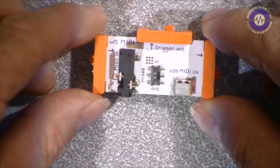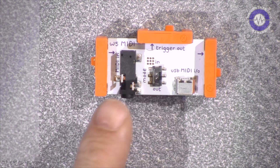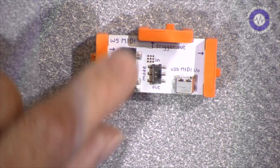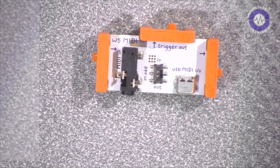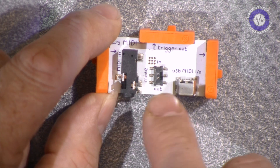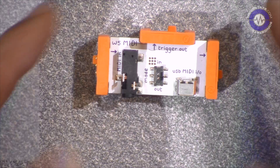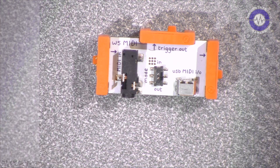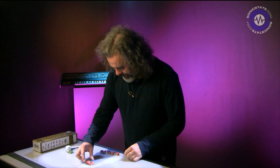Our first module is the MIDI module. There's a micro USB port on there and also a little jack which goes to a breakout cable. There's a tiny switch on here which toggles this unit from MIDI in to MIDI out, so wherever you place that within your chain, its functionality will be determined by that.